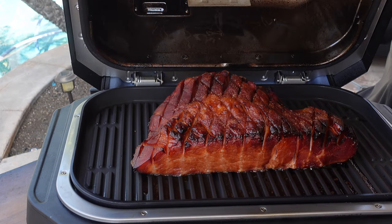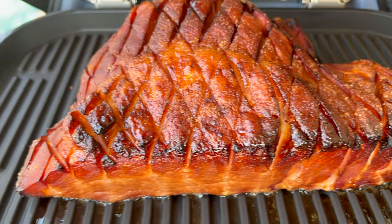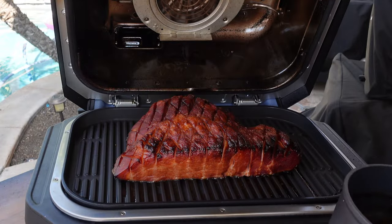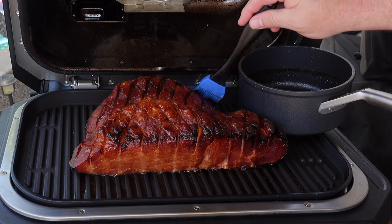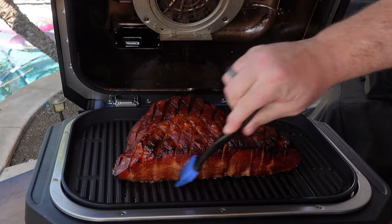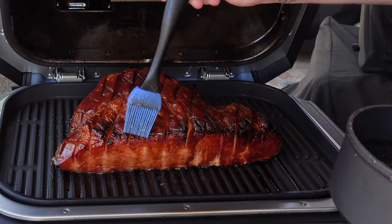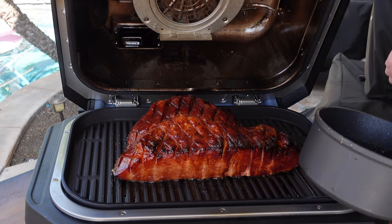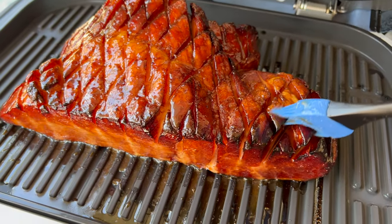We're about an hour in — look at that gorgeous ham. You can see the scoring on the top right there; that opens it up and lets the glaze, seasoning, and smoke really get in there. Going ahead and brushing on some of that glaze. We're gonna do this a couple of times — it gets into all the nooks and crannies and adds all that good flavor. It's gonna get nice and sticky. I'm keeping the glaze warm on the stove inside, no longer reducing it — it's properly reduced.